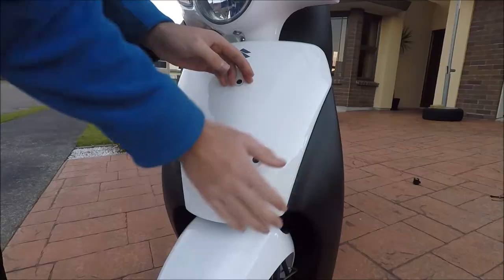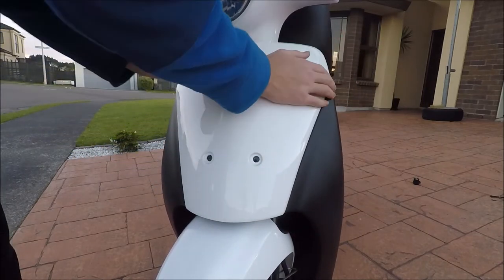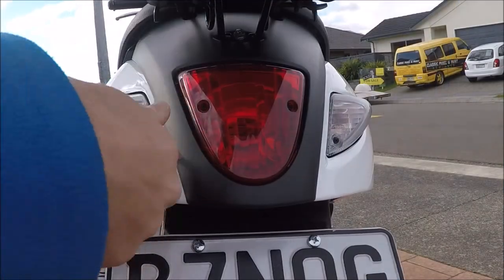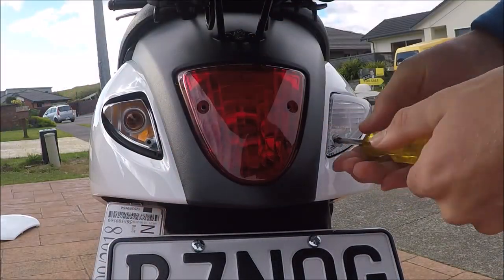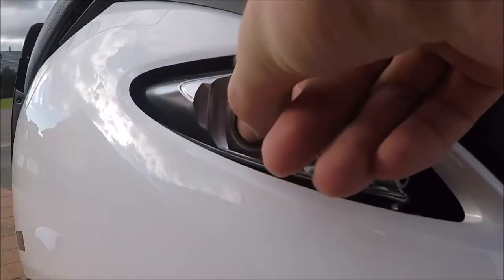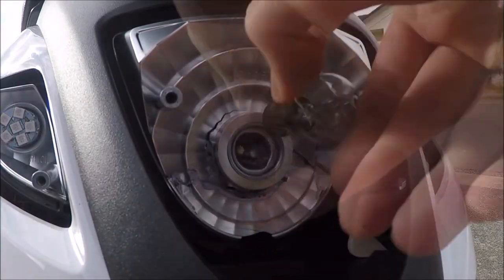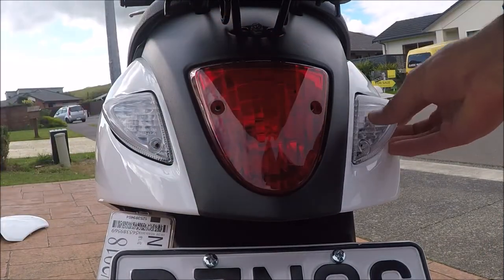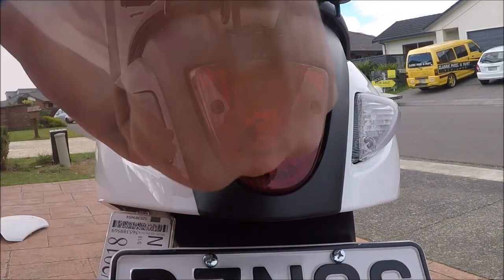Then reinstall the white plastic panel and the screws. Move around to the back and unscrew the indicator and brake light covers. Twist anti-clockwise to remove the bulbs and then install the new ones. Again, make sure they are correctly orientated. Then reinstall the covers, and just like that, you're done.